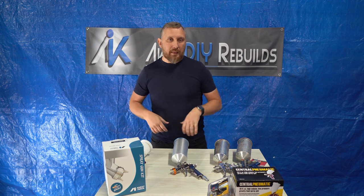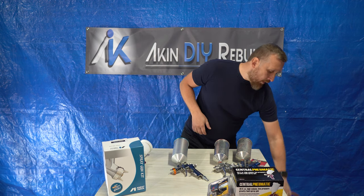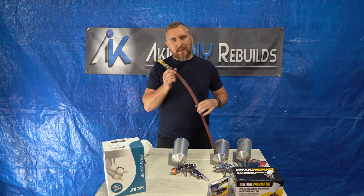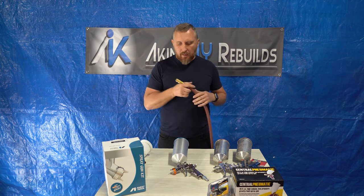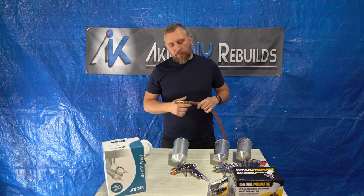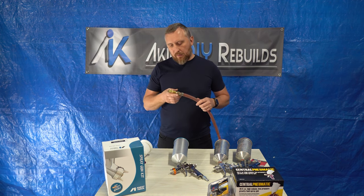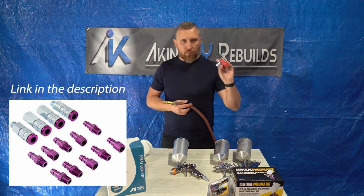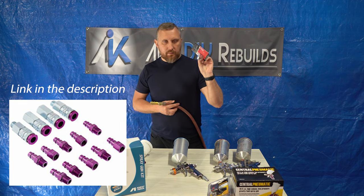The next thing I'd like to talk about is air supply. What I have right here is a 3/8 of an inch hose. I would definitely recommend getting 3/8 if you're using HVLP or LVLP guns, and I would definitely recommend getting high flow fittings for this.